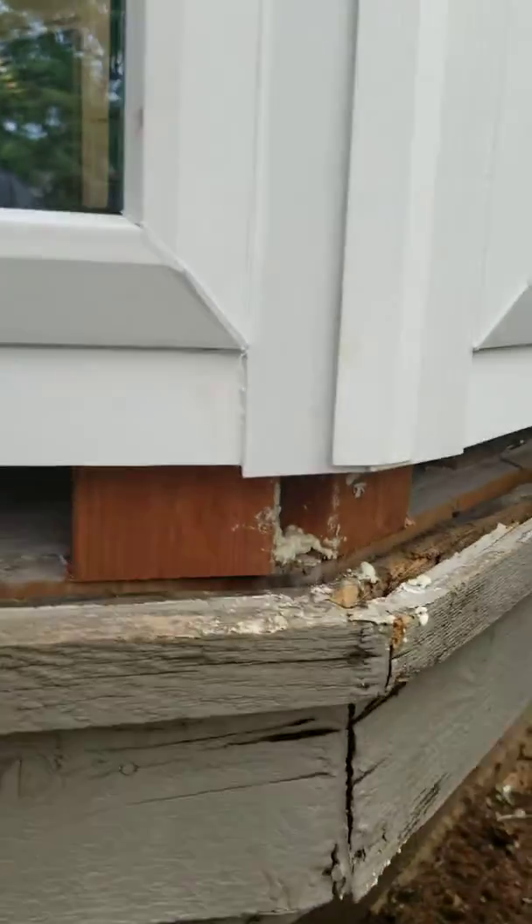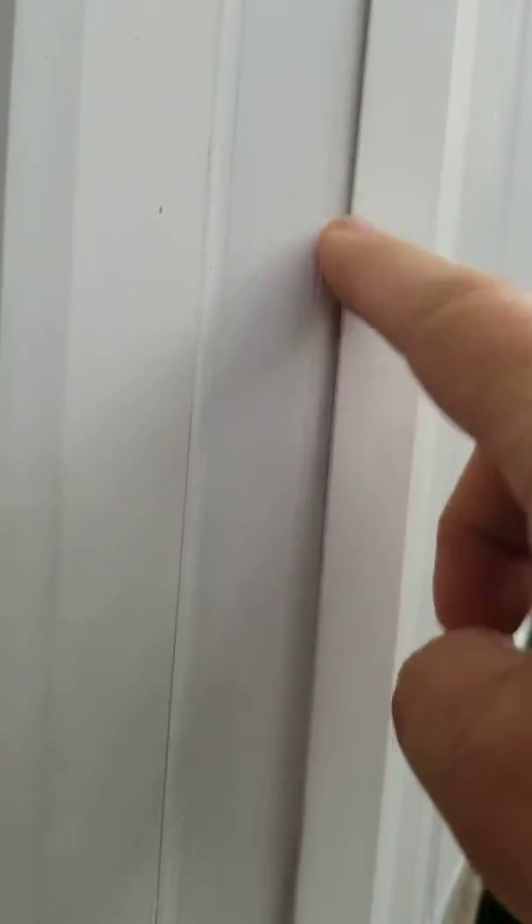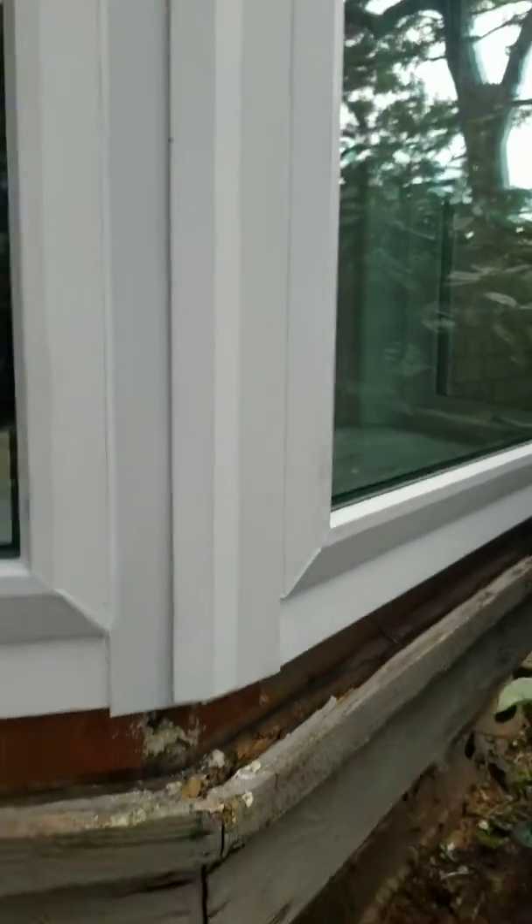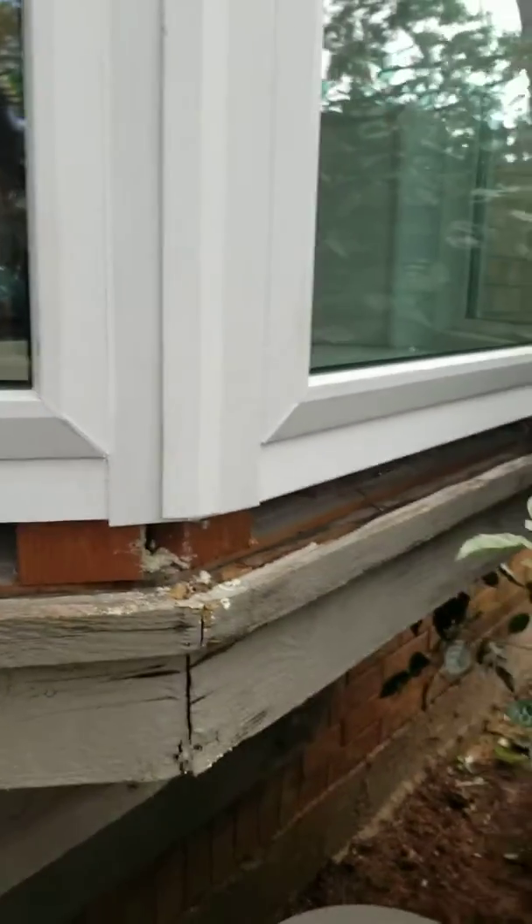None of the rotted wood has been replaced. If you look under here, what they did is they cut — this is a plastic accessory piece that comes with the window. They glued that on over the top of it and then they tried to caulk it in place. But as you can see, that is not very good. As soon as we have some bad weather, this stuff's going to fall off.